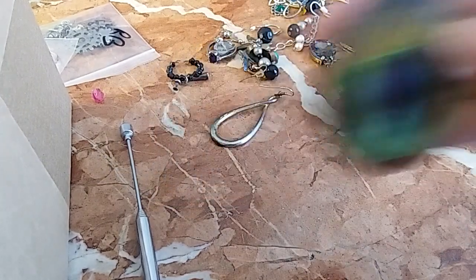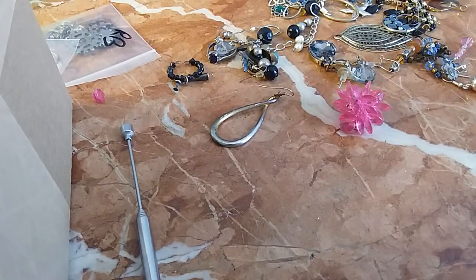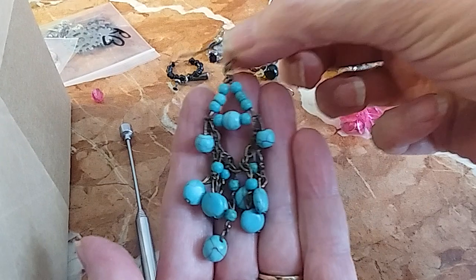No match — it's going in the hobby lot. If I pick up something and I know I don't have a match, it's going in the hobby lot. Here's another one — hobby lot.